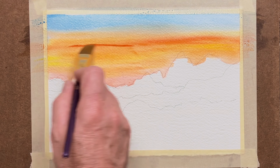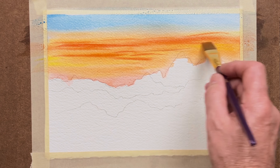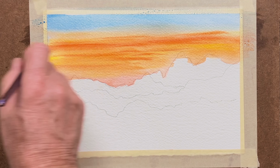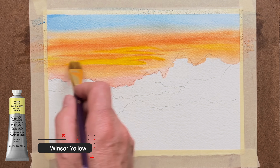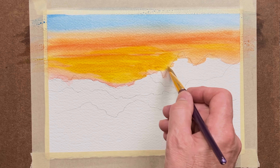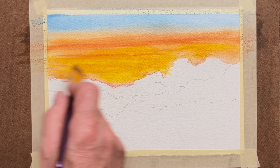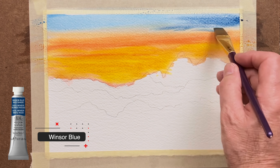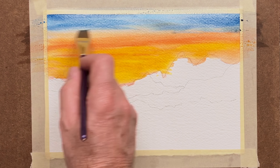So drop in, whilst that's still wet — wet on wet — some more of the Scarlet Lake colour with the three-quarter size flat brush and blending in. Strengthen up a little bit more with the Windsor Yellow, letting them all fuse in here and there, giving a nice blend of colours. Then at the very top, we've got some Windsor Blue again coming in, still wet on wet, using that three-quarter size flat brush again.